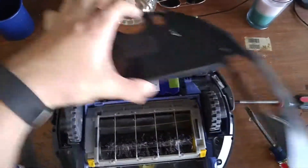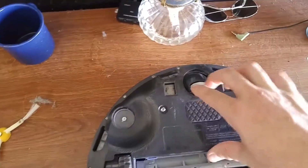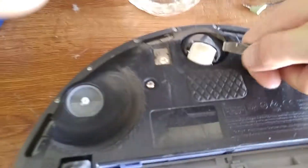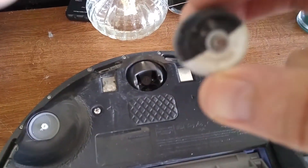Real quick too - if you've never done it before, you don't have to take the cover off to do this, but while you're here, take a flat blade screwdriver and just pop the wheel out. Clean the hair off these bits here.